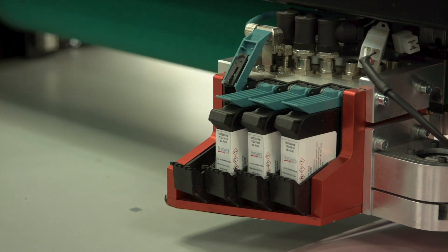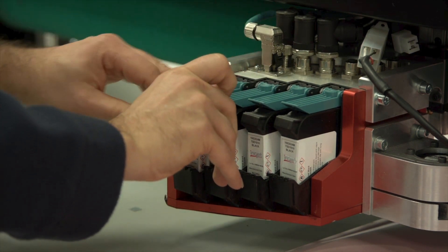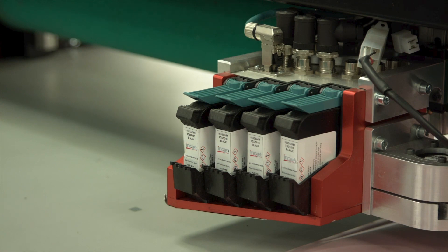The AV inkjet is a label-less system allowing us to standardise and automate our process. The inkjet is resilient to cleaning solutions, so no need to replace damaged labels anymore.